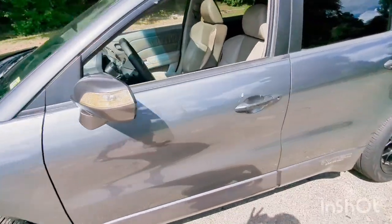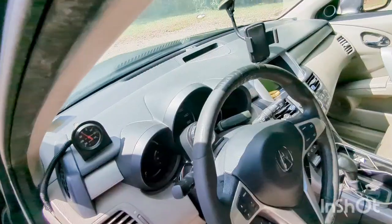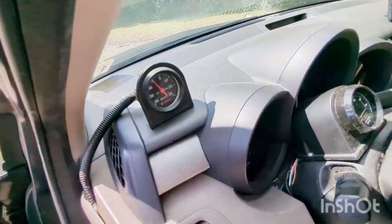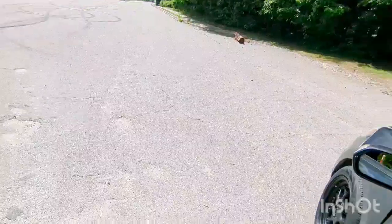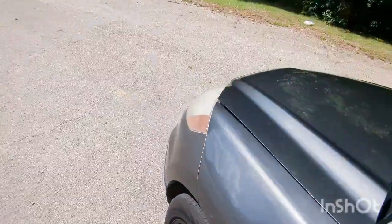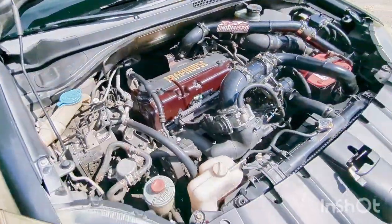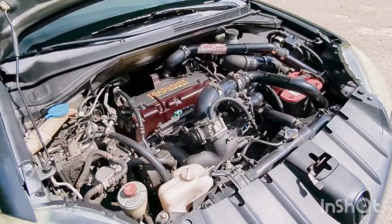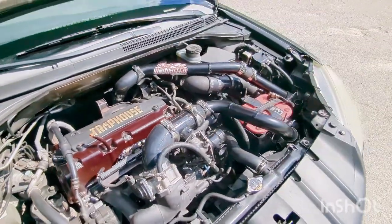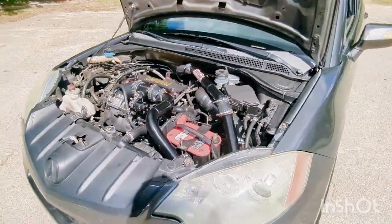Pretty much same setup other than the front mount intercooler. Let's go ahead and go under the hood real quick. As you can see I got the FlashPro in there, boost gauge, AEM wideband gauge — just to show a few things. Here is the motor, the engine compartment — no more top mount intercooler, front mount intercooler now.